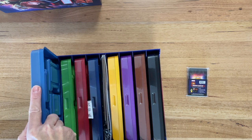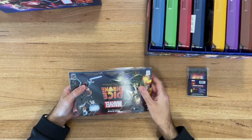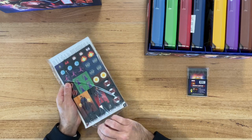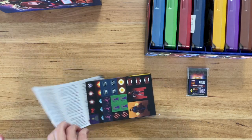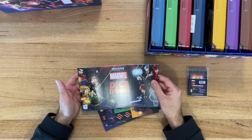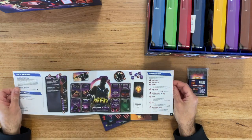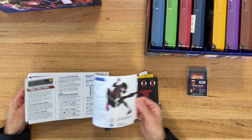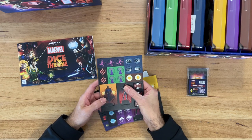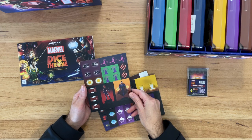I'm going to open those up later in other videos. Today we're going to look at what else we get. So we get a set of rules. There's also a solo variant which I'm going to be playing later — I'll probably do a playthrough. I also have Dice Throne Adventures, which is the official solo dungeon crawler, and I'm looking forward to doing that as well, maybe with Doctor Strange or Loki. So this is your rule book, as expected. Then we've got standees, which will be for compatibility with Dice Throne Adventures. You don't need the standee holders here because you get those with Dice Throne Adventures.